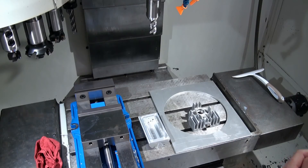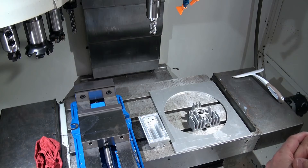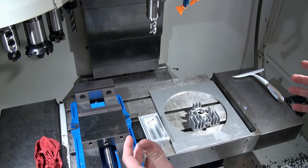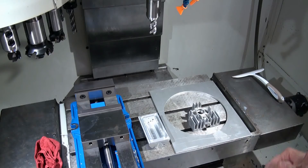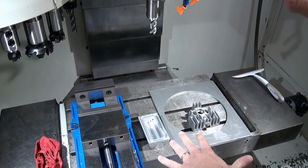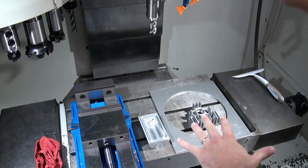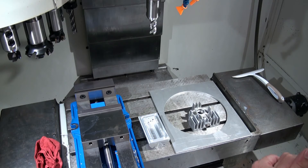When we're trying to specify the machine, the first thing we need to look at is our travel. Primarily the X and Y is what most people are concerned about. Z is also a concern because we have to make sure that we can machine as tall as our parts are, plus the length of our tooling and then any offsets that our work holding is going to cause.